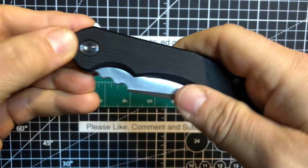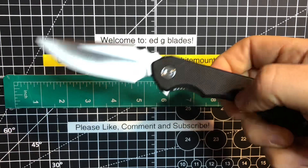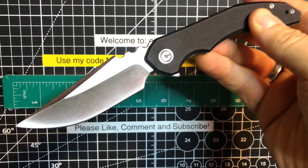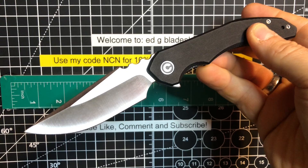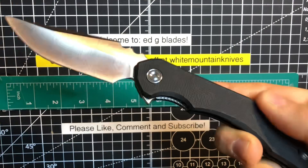This is the Civivi Bluetick, and I'm Edgy Blades, welcome to the channel! I've been waiting to see this one for quite a while — haven't seen many videos on it other than other channels having a few other knives included with it. But here it is, the Civivi Bluetick. When I was watching the Blade Show out of Texas videos from other channels that I like to watch, this is the one that really caught my eye — and it's got to be because of that crazy, extra deep jimping on there.